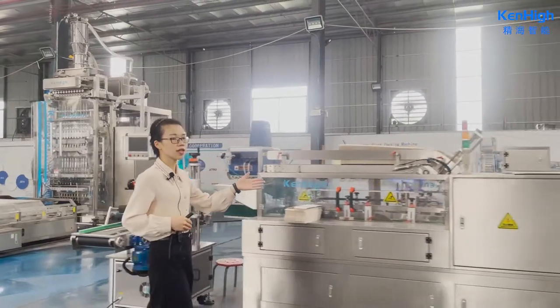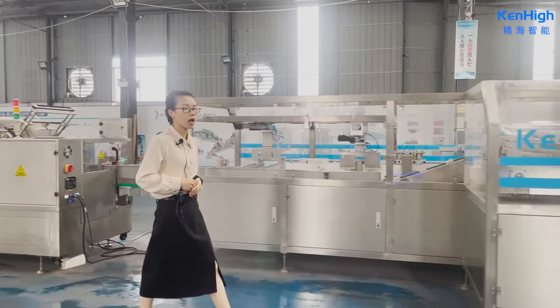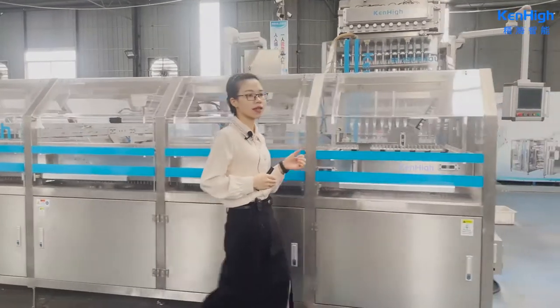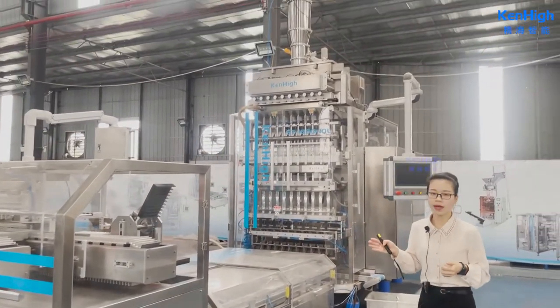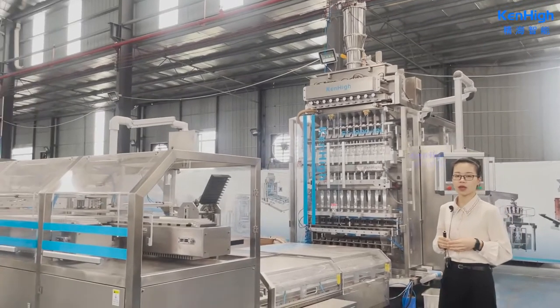This machine is for large packing, 50 grams to 25 kilograms. Our machine has an intelligent fault alarm system, covering alerts such as low packaging film, fill material, low powder, color mark detection, and safe door open, so even the engineer can troubleshoot the problem easily.